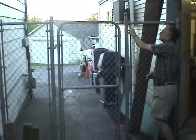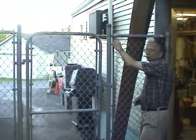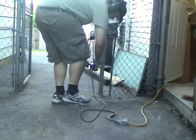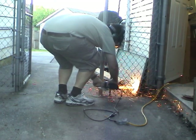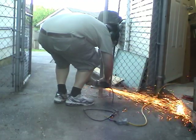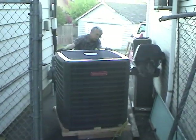The outdoor unit is too wide to fit through the gate here, so we'll have to cut off the pole on the right to get it through and then weld it back on. Now we can get it through — let's just make sure we don't scratch anything.